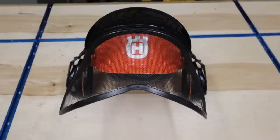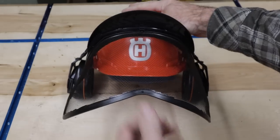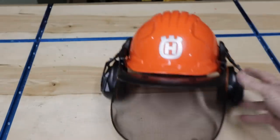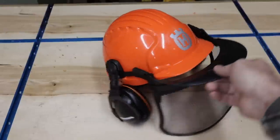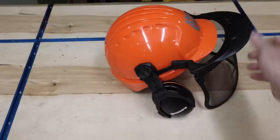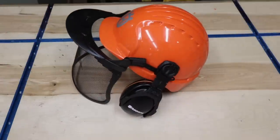The first thing I want to show you is the Husqvarna helmet. I'm really happy with this. It has a metal screen on the front with a visor that flips down really nicely. When you're out in the field it flips up and down really easy. On the sides you have earphones that also snap down on your ears. Overall this is a really nice helmet.